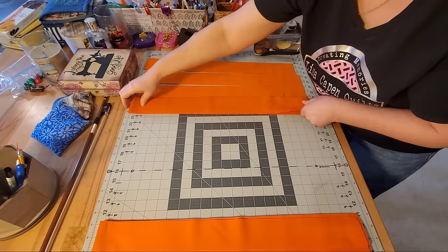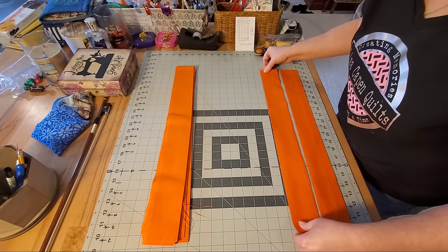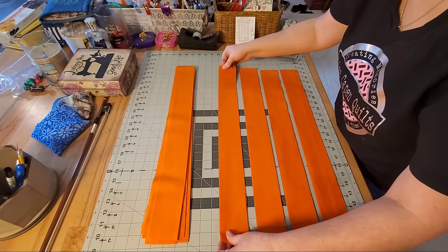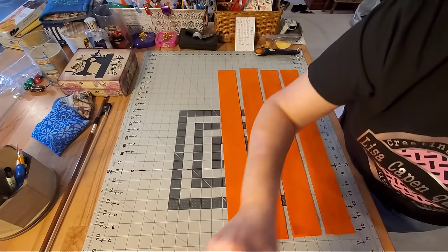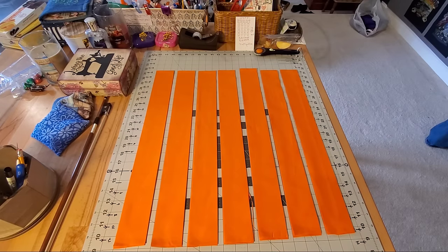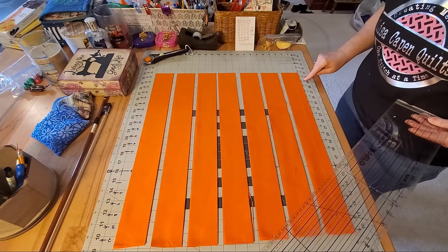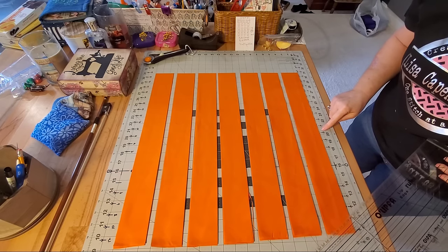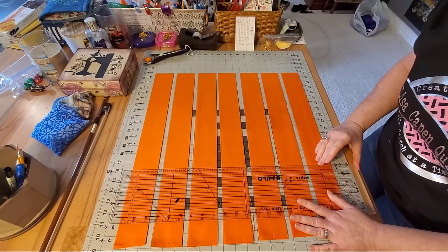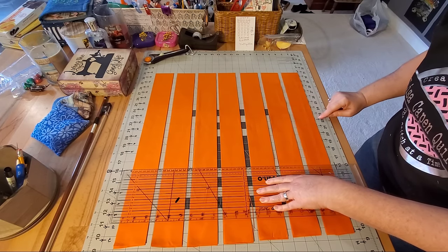Once I have my strips I'll turn them the other direction and now we are going to cut our sashing two and a half inches by the length of our cut blocks. For this quilt my blocks are exactly 15 inches wide and 15 inches long, so I'm going to cut these sashing pieces at 15 inches long. I'll count over 15 inches, place my ruler, double-check my measurements, and then make my cut.